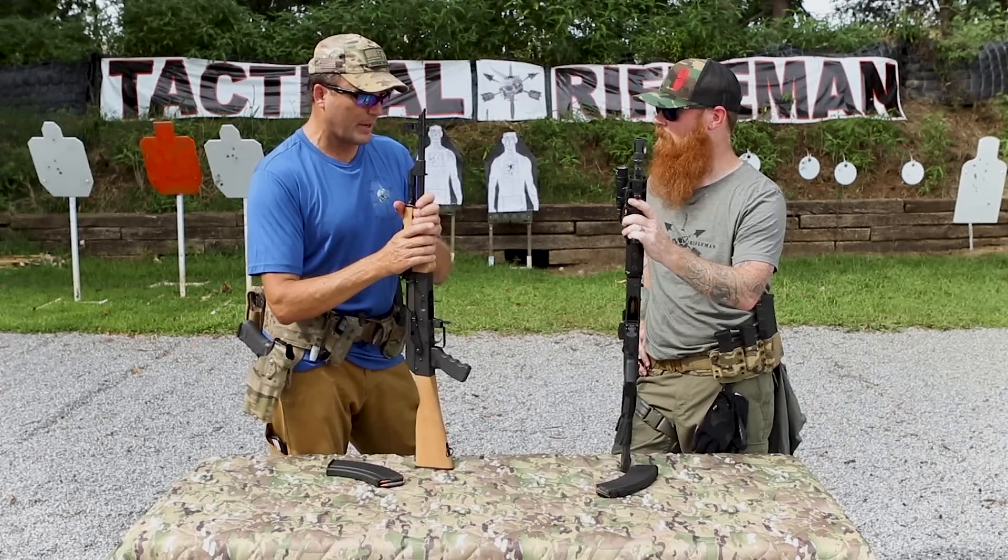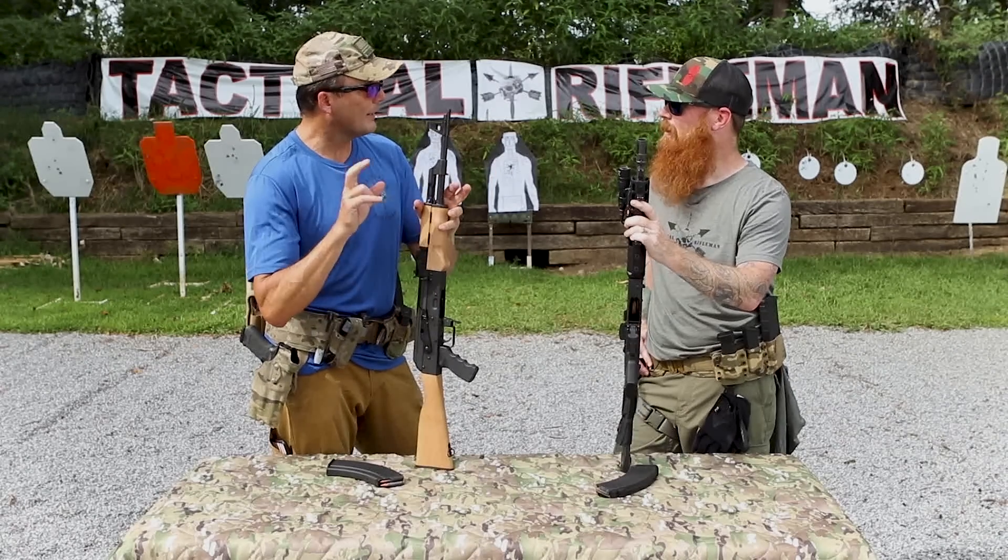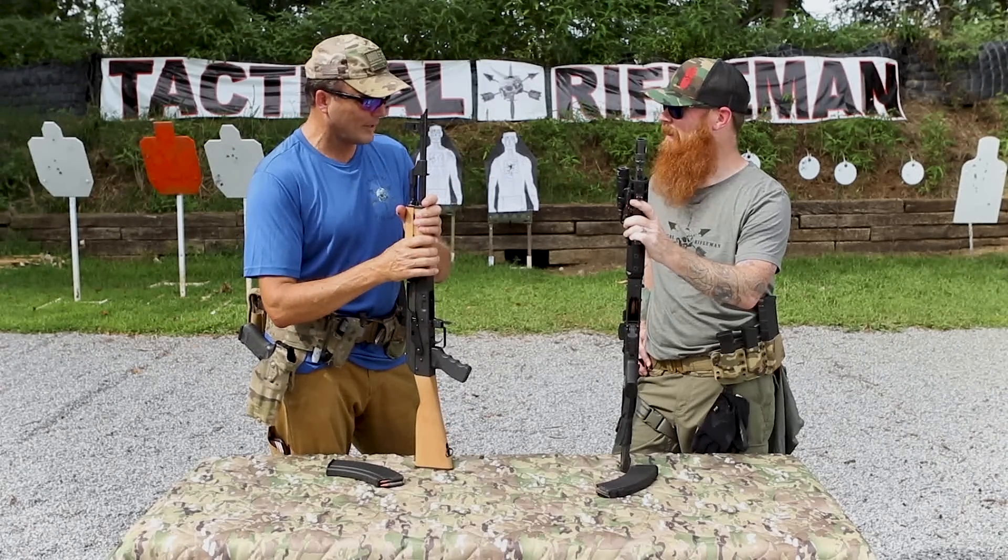I got a Dead Air suppressor a year ago, and I literally just yesterday got the email that it's been released by the ATF. I finally got my tax stamp. So we'll get to shoot that in one of our upcoming videos.